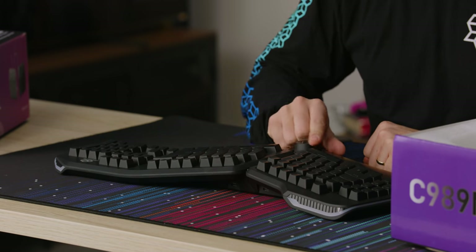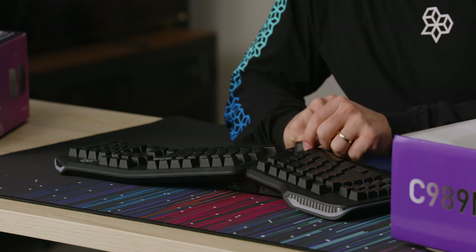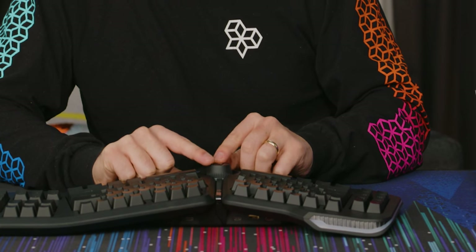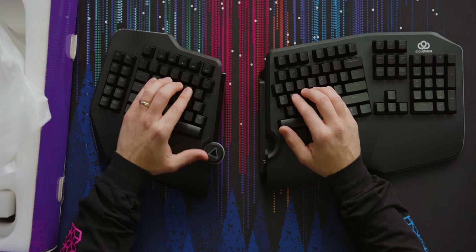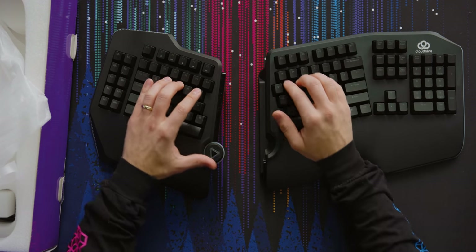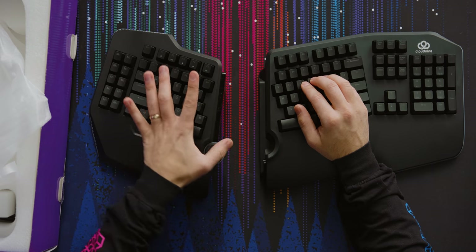Then of course there's this dial, which is pretty cool. It clicks, see how it rocks — that's not awesome, but it could be useful. As far as I understand it, you can reprogram it. So you could use it to scroll a webpage, which is great because then you don't actually have to take your hand off the keyboard. You wanna keep your hands on the keyboard as much as possible. I don't have to use page up/down or the arrow keys — I think I have more control and fidelity with this.